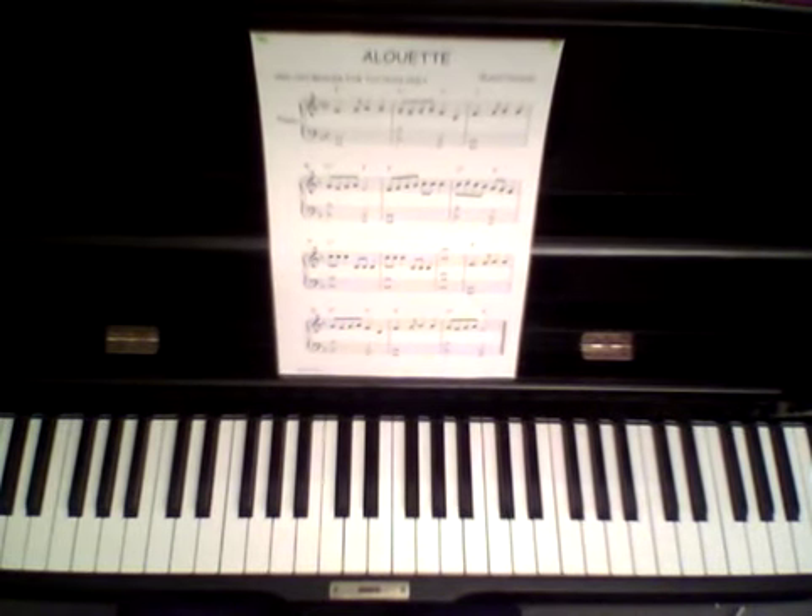Hi, my name is Len Brouwer. Please call me Len and welcome to my site. These are my methods that I have developed over many years of teaching so many people how to play both the piano and now the keyboard.